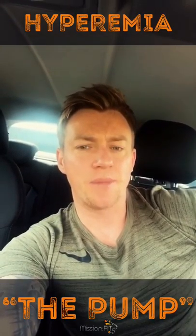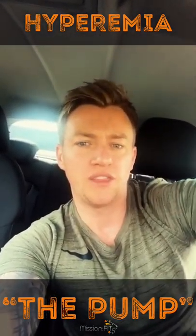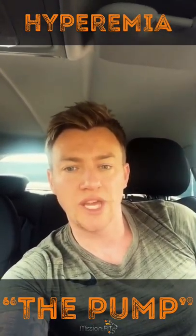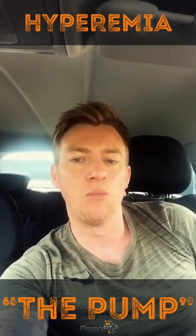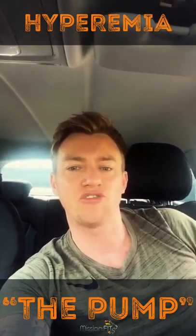Studies suggest that hyperemia, or the pump, if done properly, can force about four times the amount of blood that it normally receives to a specific organ or muscle. The idea of the pump is that it stretches the fascial layer between the skin and the muscle. When that's stretched, you obviously leave more room for growth long term, so long as you are implementing the correct nutrients and training styles.